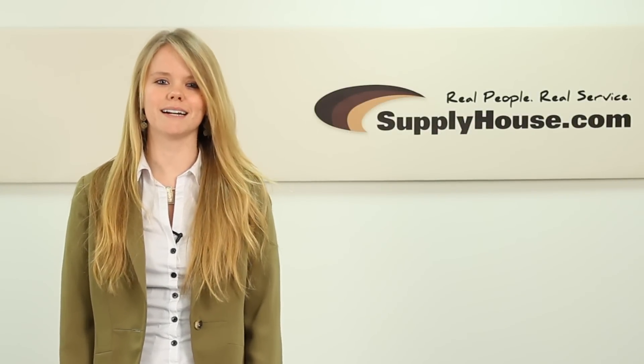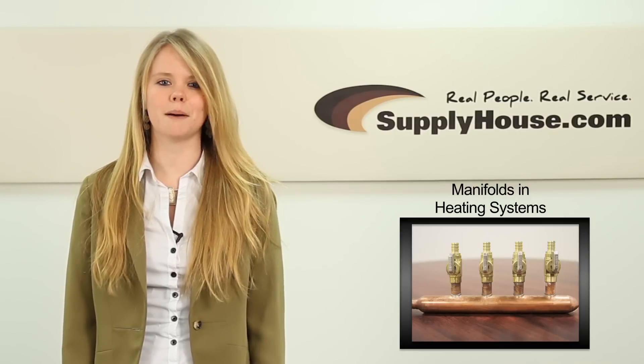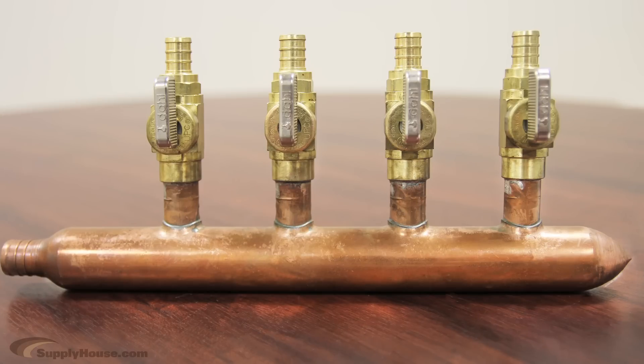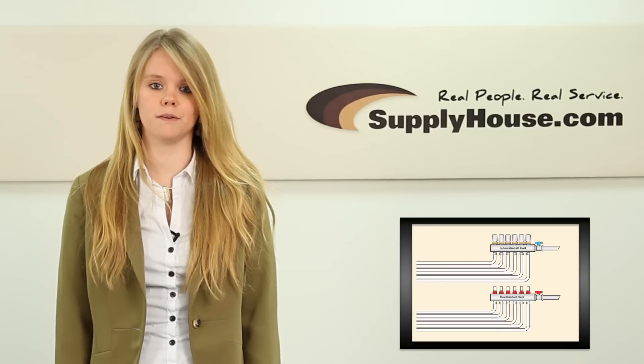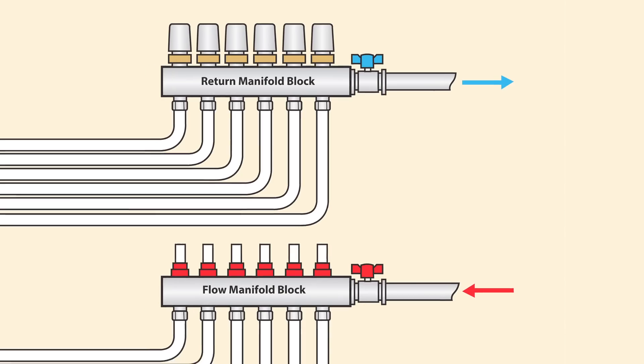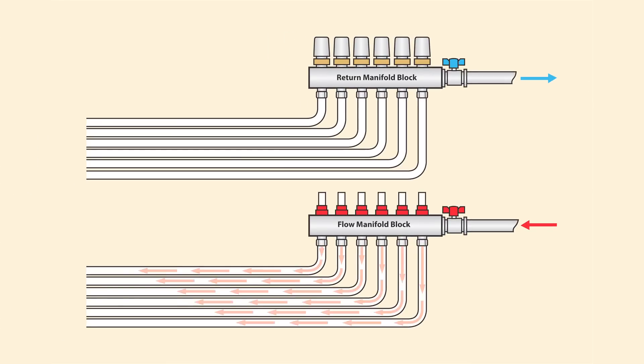Hey, it's Leanne from SupplyHouse.com, and in this video we're going to talk about manifolds in heating systems. A manifold is the hub of a heating system and distributes water throughout a home. It provides a central place to connect both your supply and return lines. Supply water from the heat source enters the manifold and circulates hot water throughout the system.